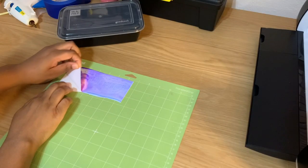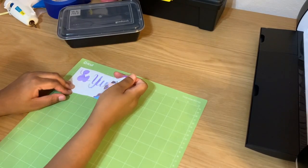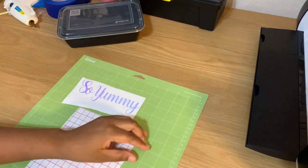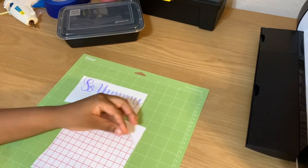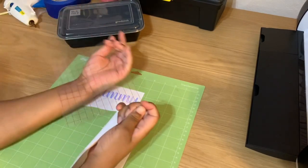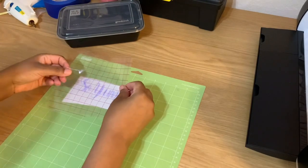Now that it's all cut out, I am going to go through the standard process of weeding and taking off the extra vinyl. I will then take my transfer tape, lay it over my vinyl to get it to stick, and then transfer it over to my container.